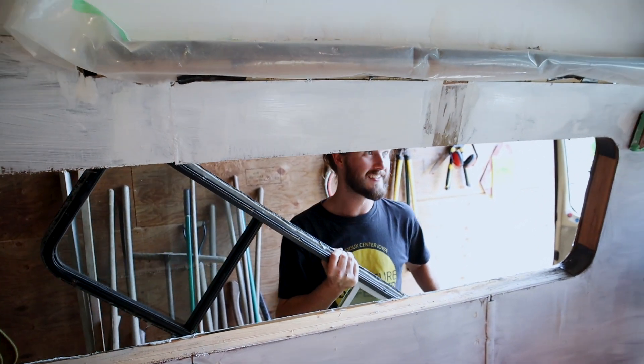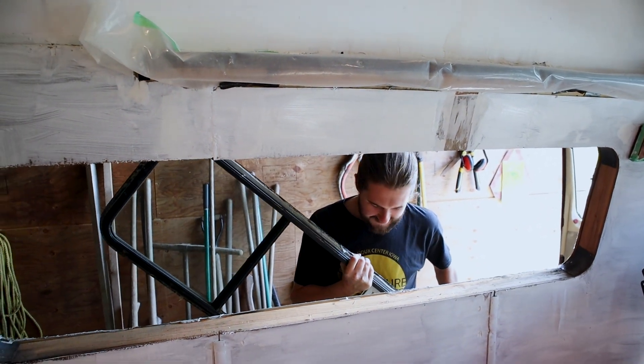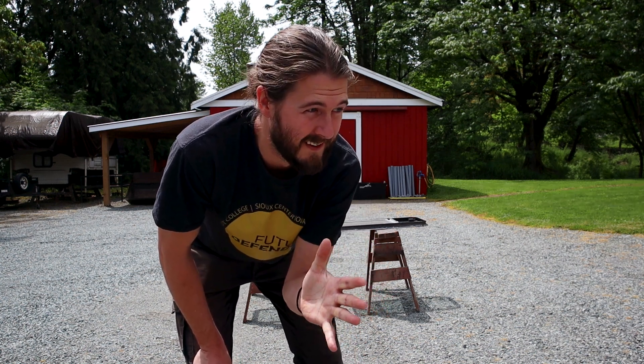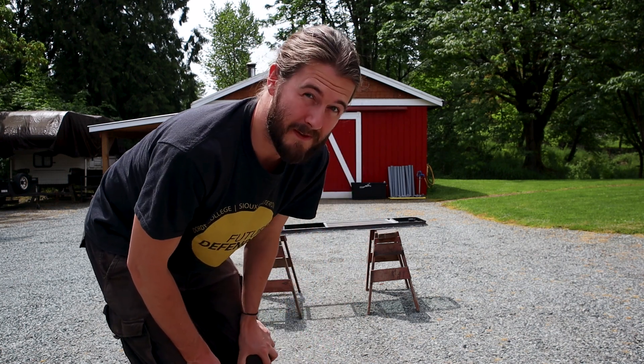This feels weird having a big hole in the side of the van. I need to make sure these windows are super clean so that we can get the sealant on properly, so I'm going to be out here for a few hours just cleaning off the old stuff.